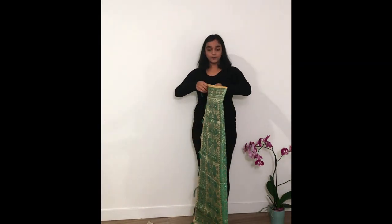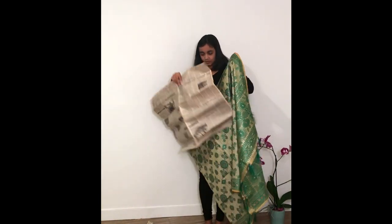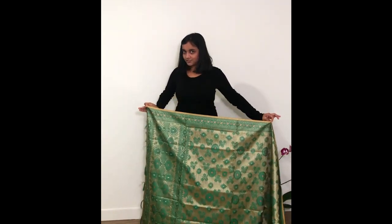I'm opening this and it's nicely pleated with newspapers and I'm going to start draping it.